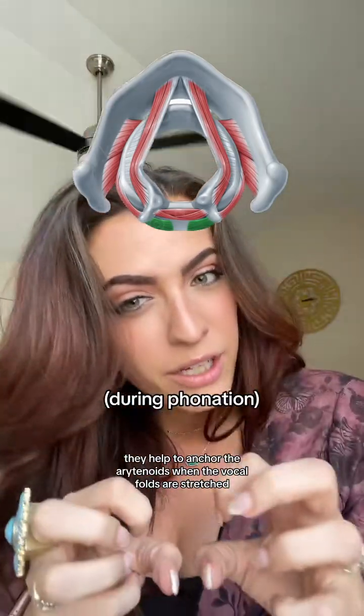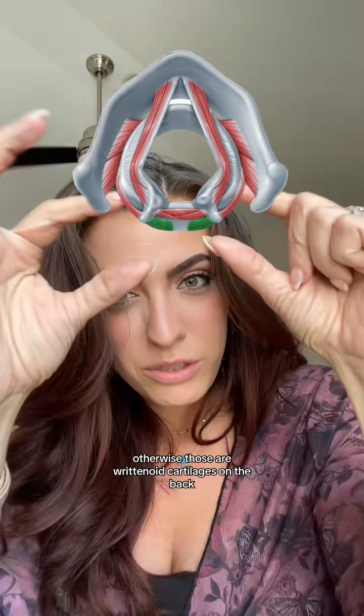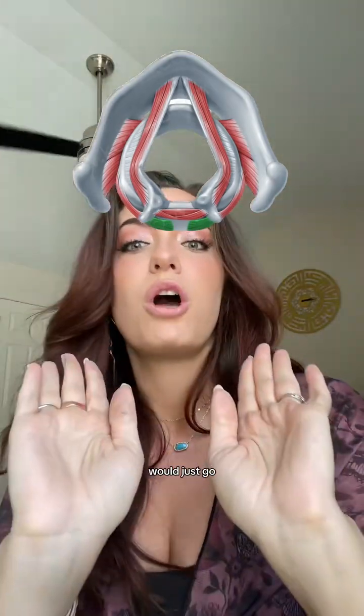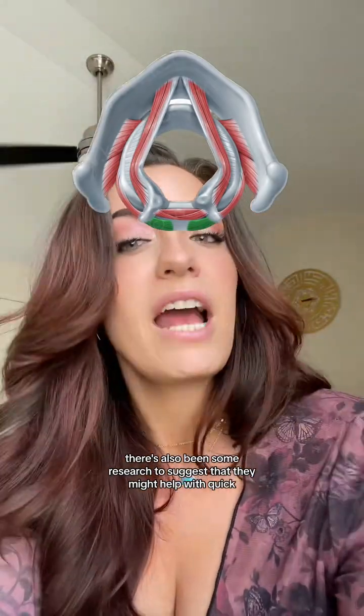When they engage, they help to anchor the arytenoids when the vocal folds are stretched — otherwise those arytenoid cartilages on the back that are helping to secure the vocal folds would just go. There's also been some research to suggest that they might help with quick unvoiced sounds.